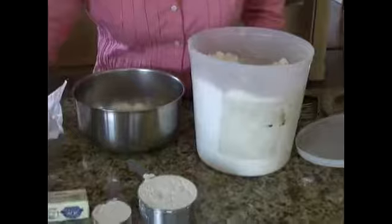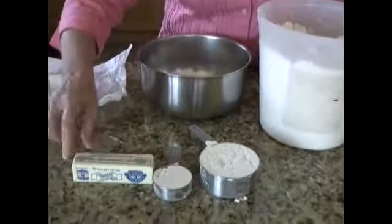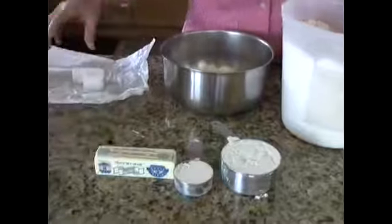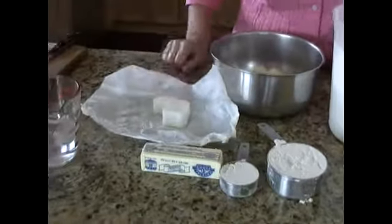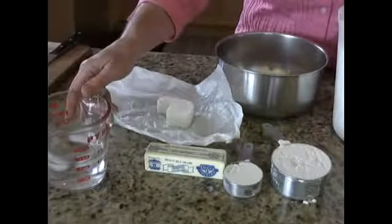We will use six tablespoons of butter and two tablespoons of lard when we make the crust, and we put in some ice water.